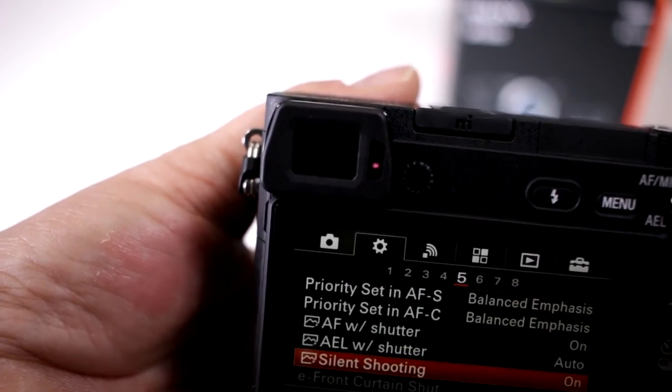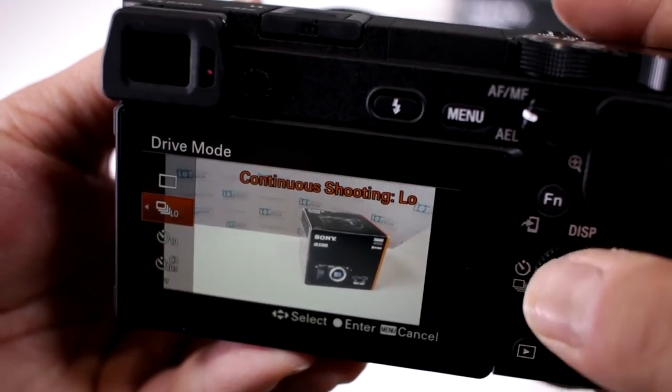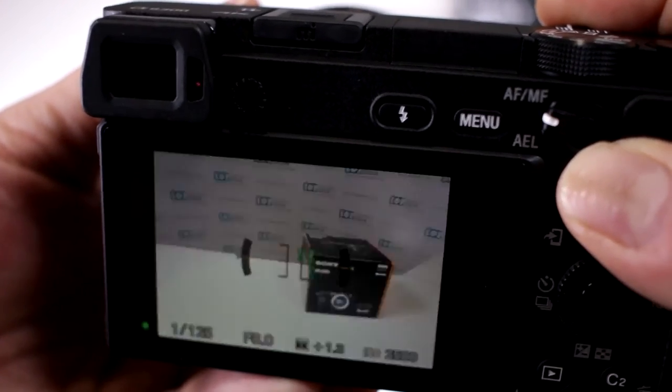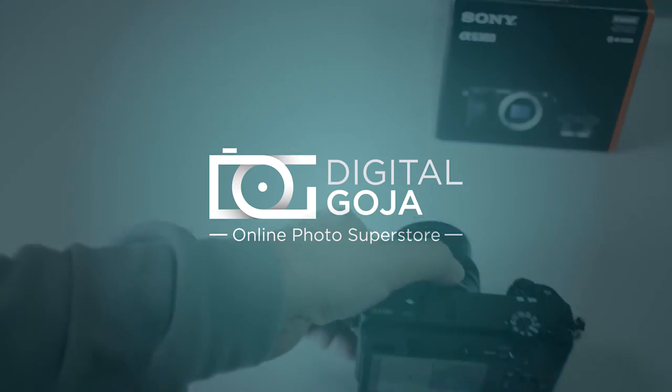Let's activate it, and now I'm going to switch over to high speed. There you go — this camera is shooting away nice and fast, and the shutter made no noise.